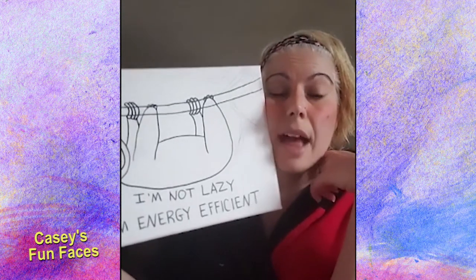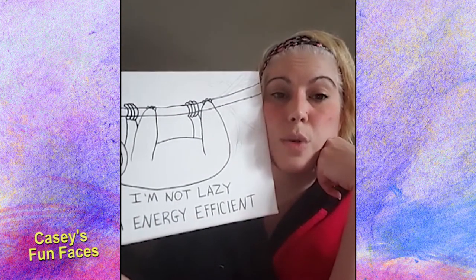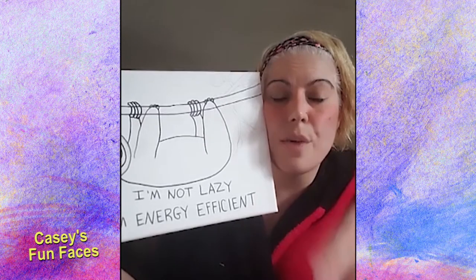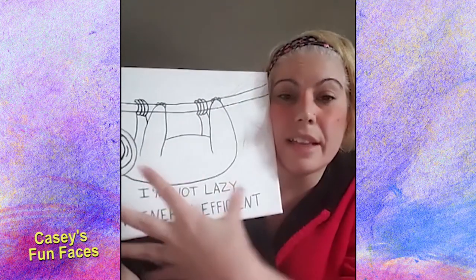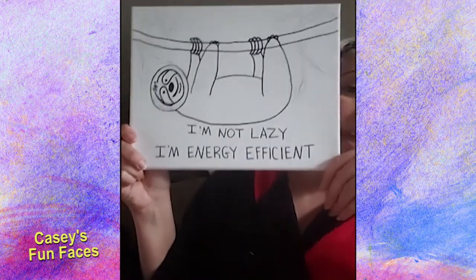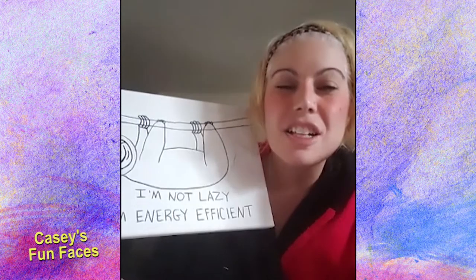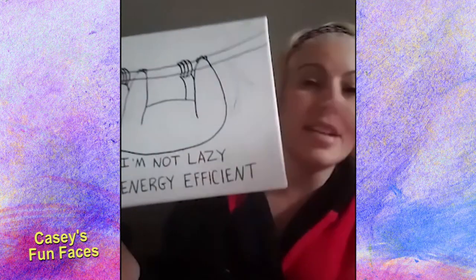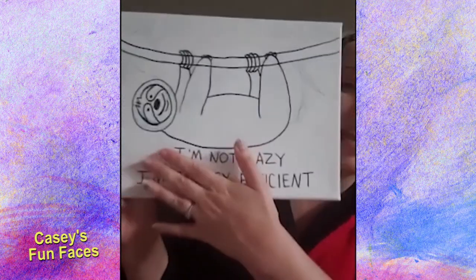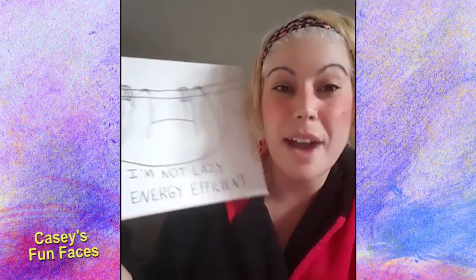I thought it would be kind of cool — if you do sloth quotes on Pinterest or Google, you get a bunch of cute little pictures of sloths with little sayings. I liked this one: 'I'm not lazy, I'm energy efficient.' I thought it'd be really cute — after you're done, go on Pinterest and put in sloth quotes or cute sloth quotes and write something at the bottom if you have room. I want to see what you guys ended up writing.